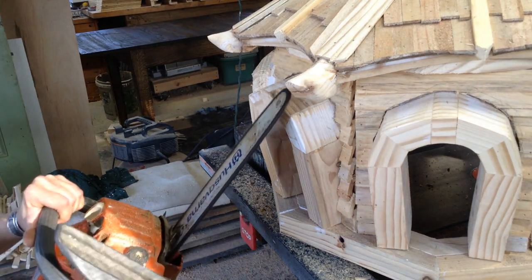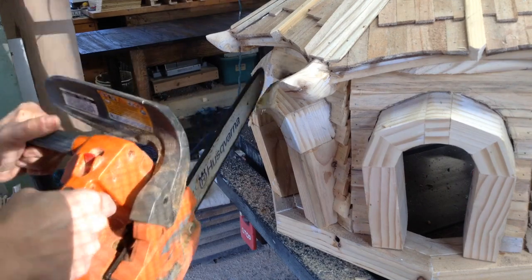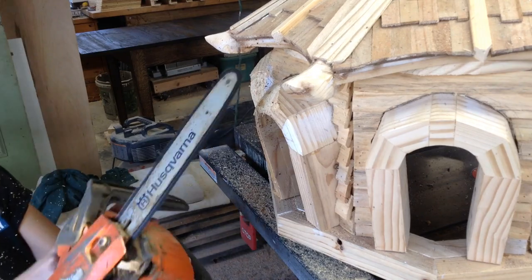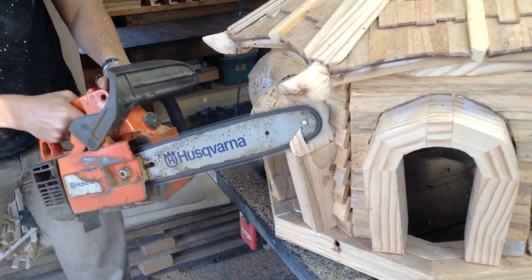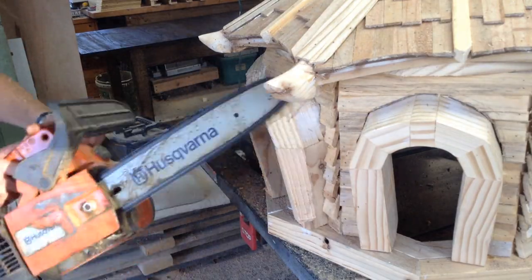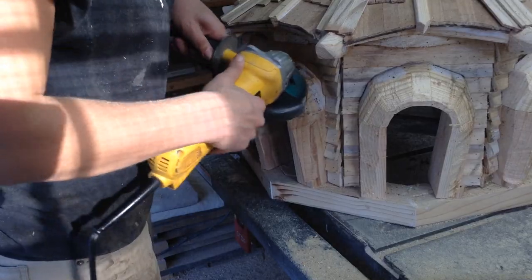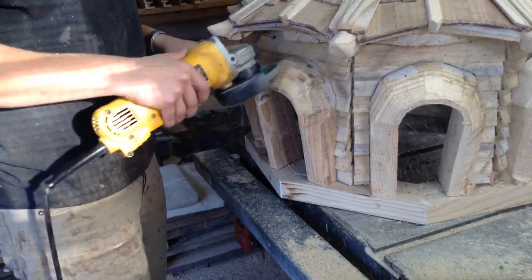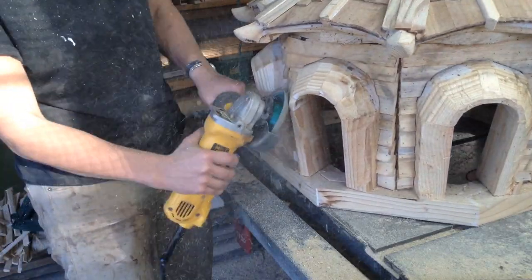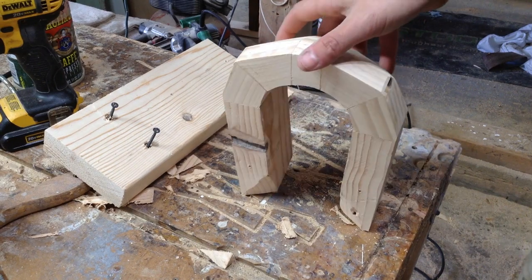I decided I didn't like how square the windows looked, so I decided to round over the edges. The easiest way to do this was to take a chainsaw and remove the bulk of the material, just cutting down the edges a little bit, and then clean it up with an angle grinder. I liked the resulting angles — it looks a little art deco, like the Chrysler building — so I kept the angled character of it while cleaning it up.